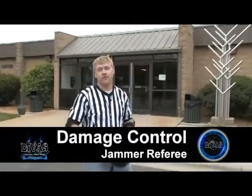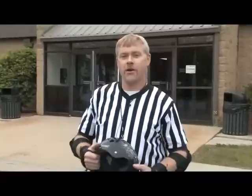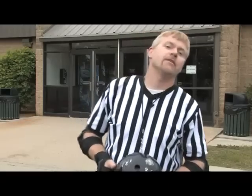Hey, I'm Damage Control, a jammer referee from the Stateline Divas. I've been a ref with the Divas since they first started, and there's no way I'd rather spend my spare time than come down here and keep these ladies in line. It takes as many as seven referees to effectively officiate a roller derby bout. So fellas, if you've got some basic skating skills and would like to come down and boss 30-plus women around and actually have them listen to you, come join our zebra squad. We'll see you at Telford Park on May 22nd.